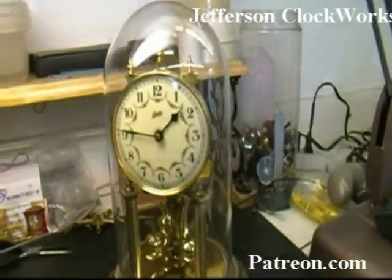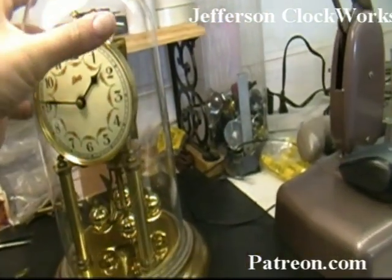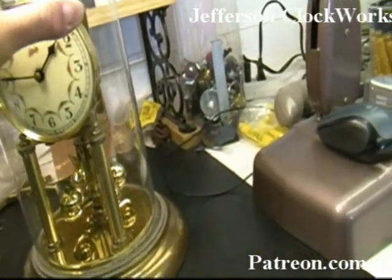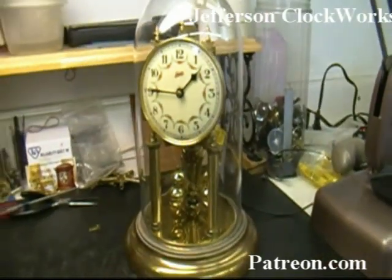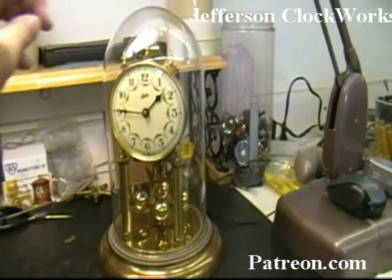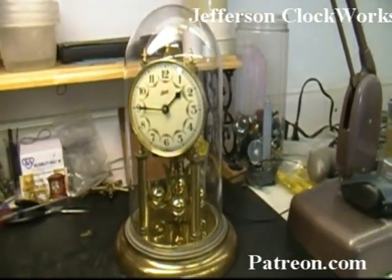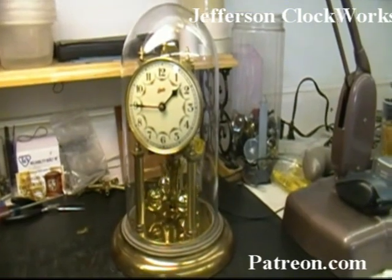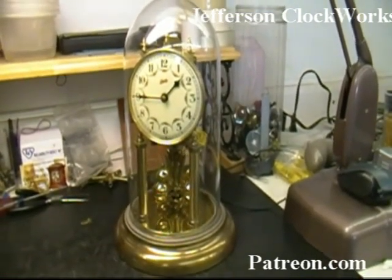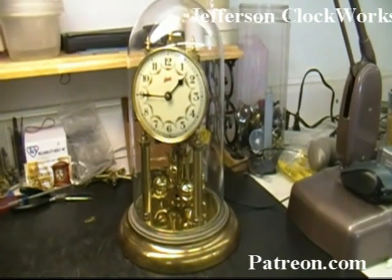Next on the bench is a Schatz Anniversary clock. We'll be doing a full overhaul to this. I don't want to lift it up on video because that glass may slip out of my hand — this truly is a piece of glass. Some of the newer ones, and also replacement domes, you can buy in plastic, but the glass ones are always nicer, so be very careful with them.